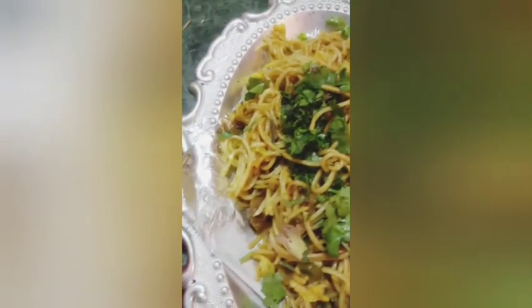In a large wok, heat 2 tablespoons oil and stir-fry 3 cloves garlic, 1 inch ginger, and a few spring onions. Add 1/2 onion, 1/2 green capsicum, 1/2 red capsicum, 1/2 carrot, and 1/2 cup cabbage. Stir-fry until the vegetables shrink yet remain crunchy. Make some space in the center and pour in the prepared sauce. Stir-fry on high flame for a minute until everything is well combined.